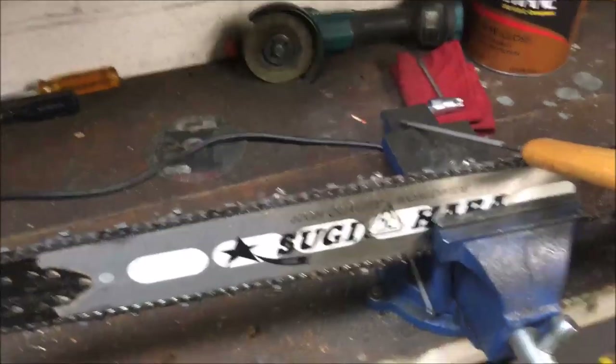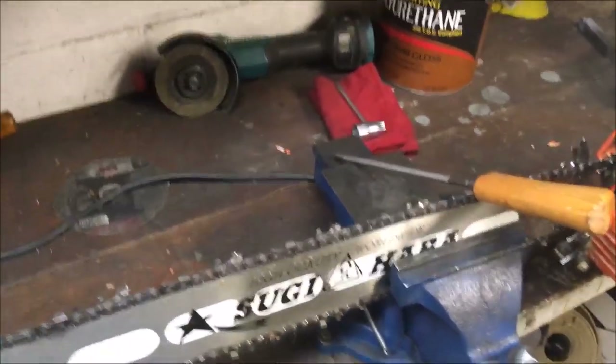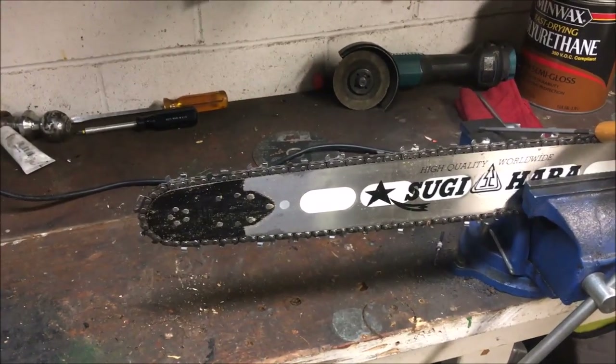A couple people requested a sharpening how-to video, so now's as good a time as any. I have a chain here on this saw that I've used a little while, so it's a good example. My methods are not necessarily the best way — this is just how I do it. It's worked for me for the 16-17 years I've been messing around with this stuff.